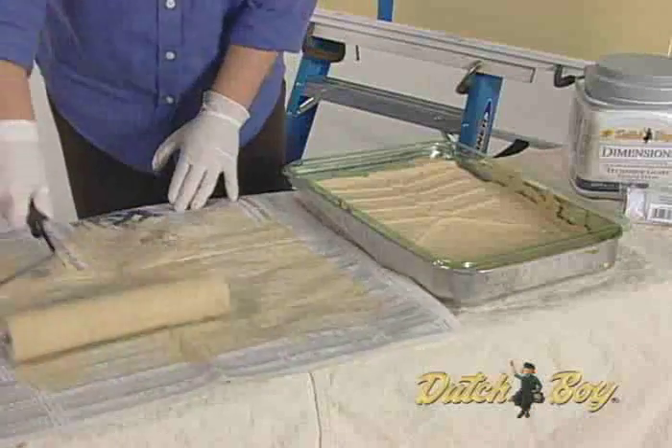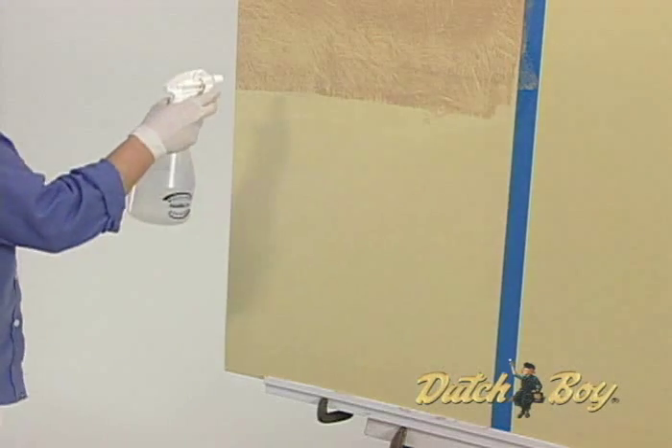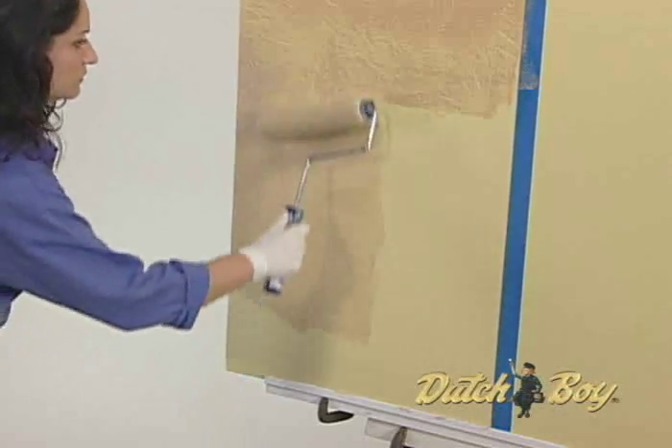As the rag roller becomes saturated, roll the excess glaze onto newspaper. Keep going until you get the desired effect. Leave a few inches at the edge of the column for overlap. If you lose the wet edge, use a damp sponge or spray bottle. Complete an entire wall before stopping.